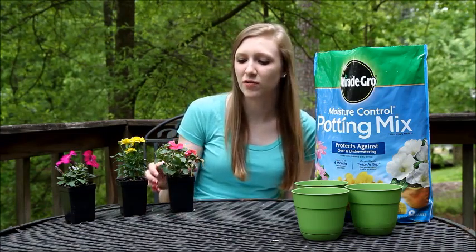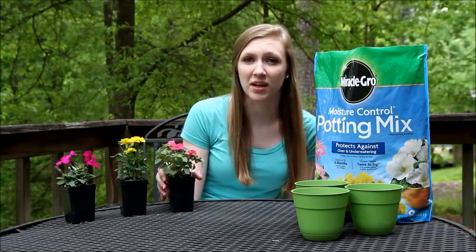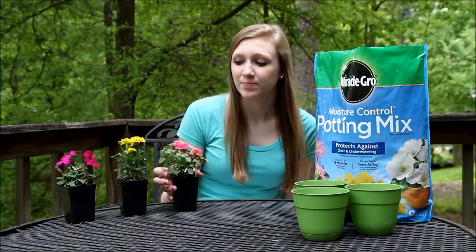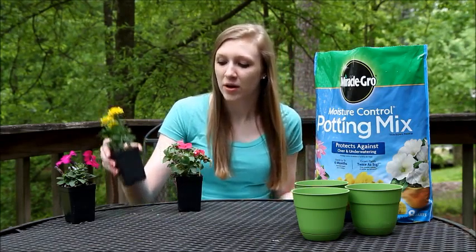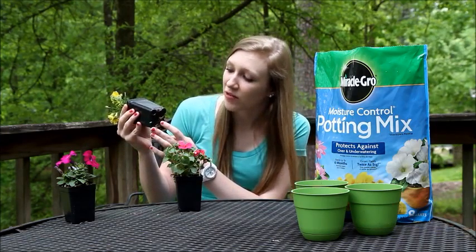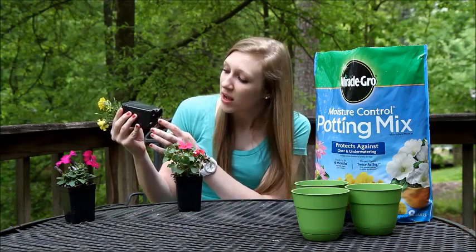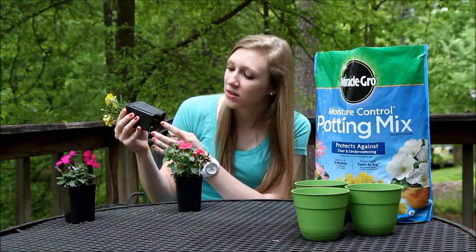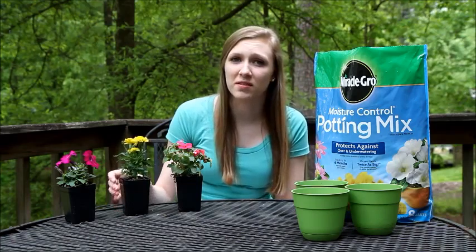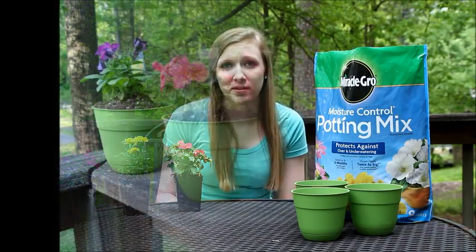The first sign is if your plant is really squeezing the top of the container. If you can tell that there's not a lot of room for it to expand at the top, it's time to repot. Another indicator is if you see the roots growing out of the bottom of the container. If the roots are starting to grow out, the plant does not have enough room and needs more room to expand.